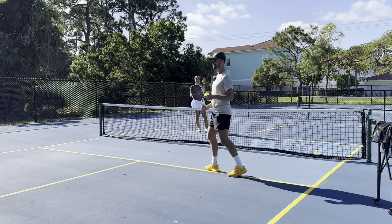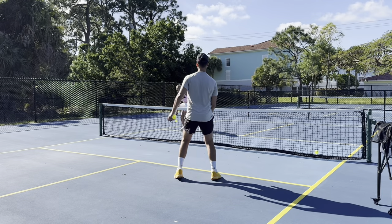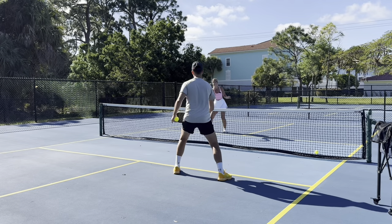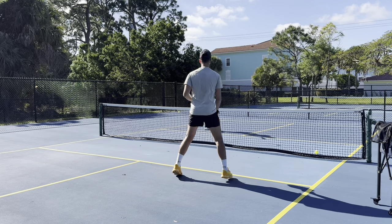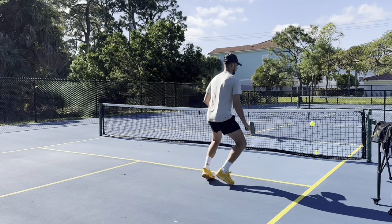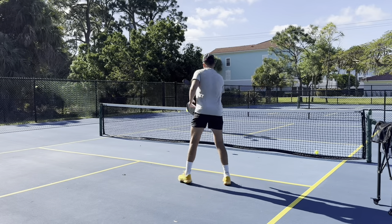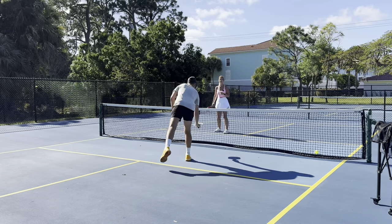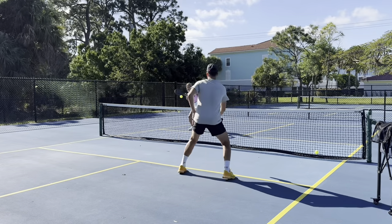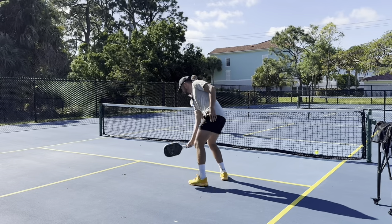We're staying on forehand for now. Tyler has been on a hiatus — injured shoulder — and this is the first time actually playing pickleball in about a month and a half. The main thing coming back from time off is just getting a feel for the ball, getting back into a rhythm, trying to stay at the kitchen, and taking balls out of the air.